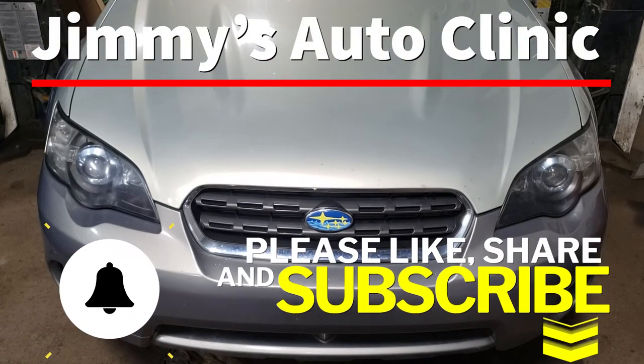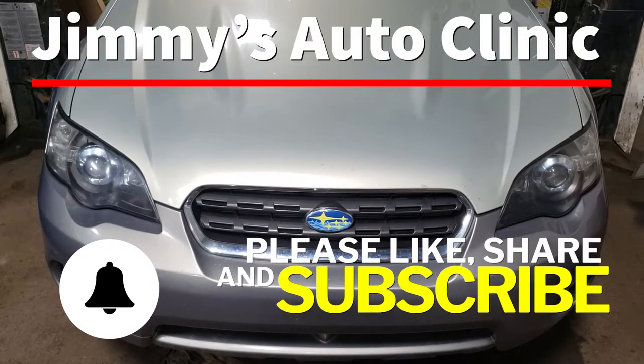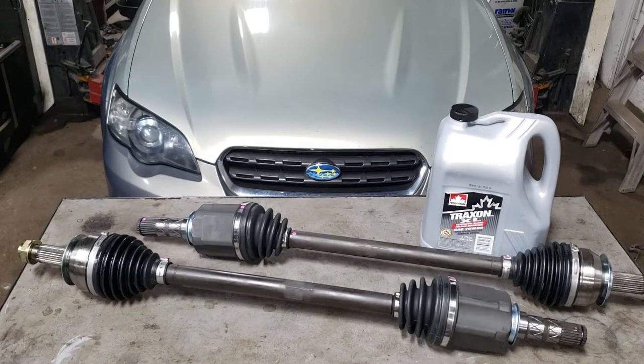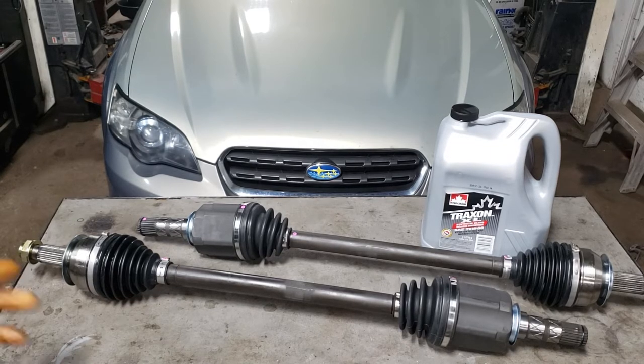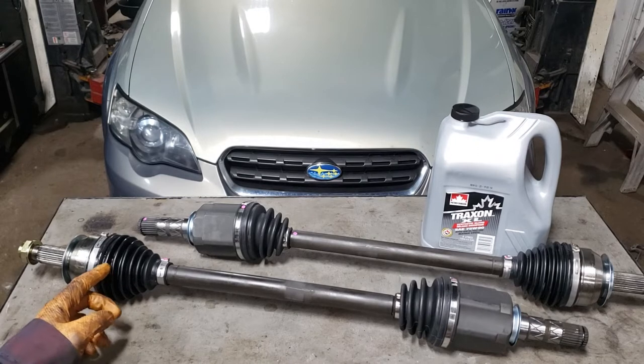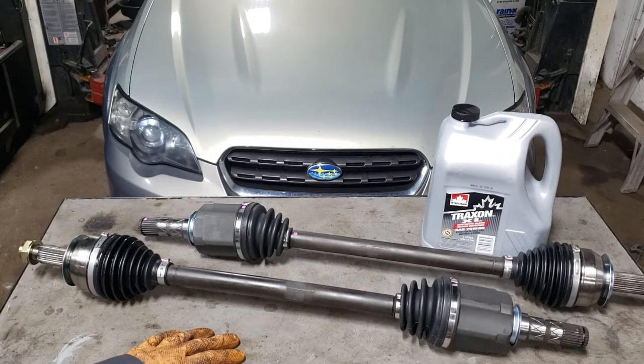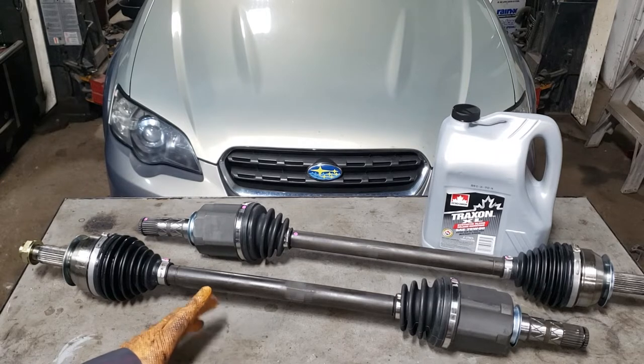Welcome back. In today's video we're going to be working on this 2006 Subaru Outback — a single overhead cam automatic all-wheel drive. We have a slight tear on the passenger side CV boot and a clamp that's let go, so it's leaking. On the driver's side we also have a CV shaft that is leaking.